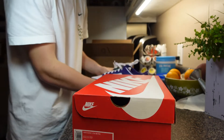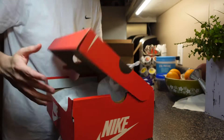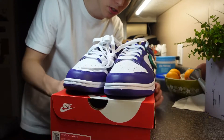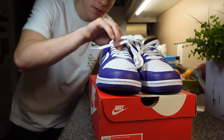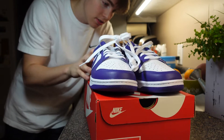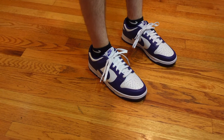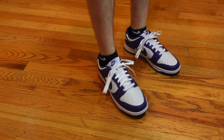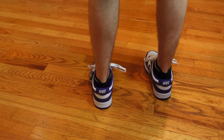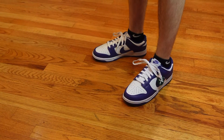Do they not come with purple laces? I thought they came with purple laces for some reason, but there it is. It's not any special shoe in general, it's just a special shoe to me man. Dunk Low, Cool Work Purple — there you have it. Boom.